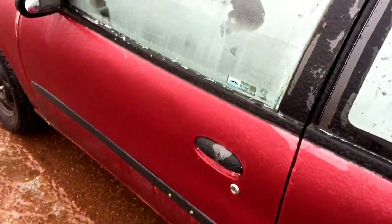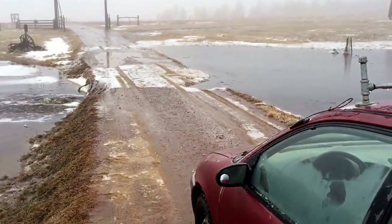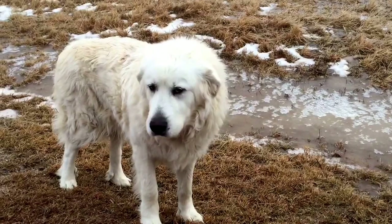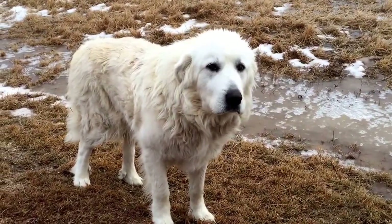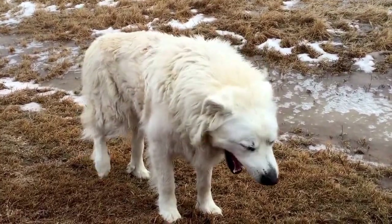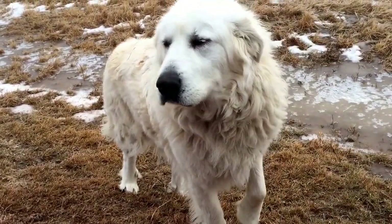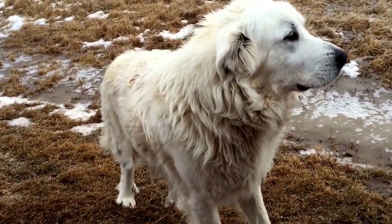She wanted to be in the picture too — real quick, Great Pyrenees. She's the rancher's best friend, besides the Geo Metro. She's about 130 pounds, aren't you, Cherokee.